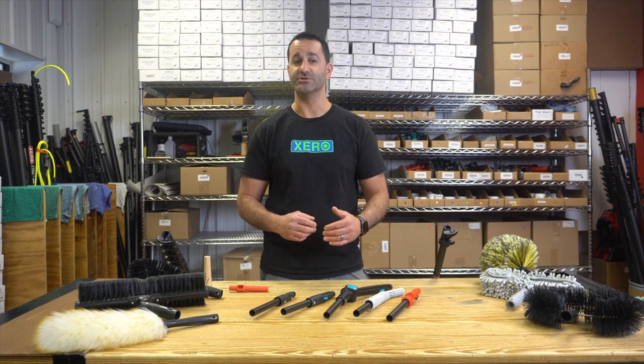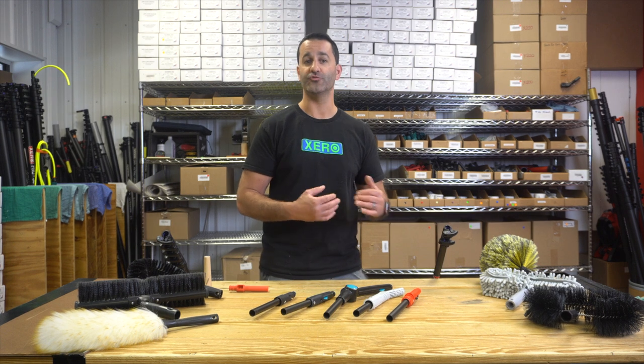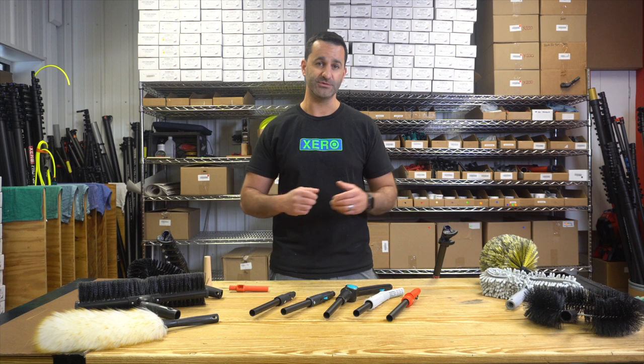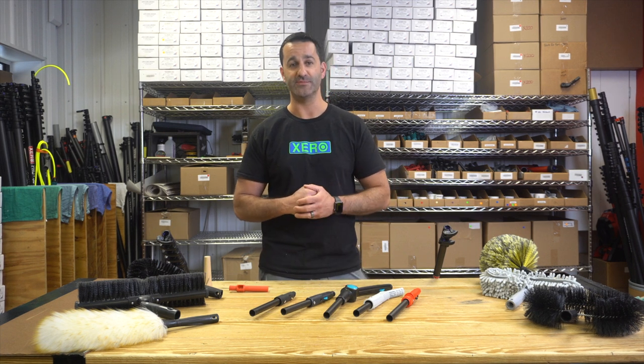Not only are trad adapters going to let you use traditional hand tools — mops, squeegees, scrubbers, combination tools — with your trad pole or your zero water-fed pole, but you can use a variety of dusting tools as well. This will let you make more money on every job site, pushing those upsells.